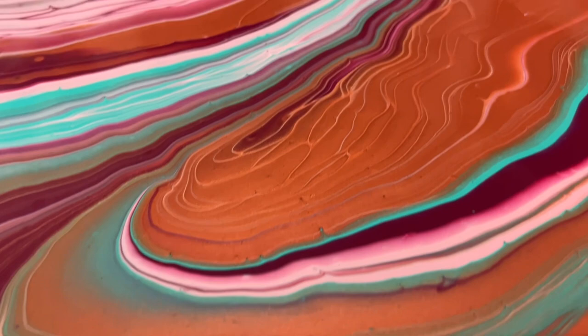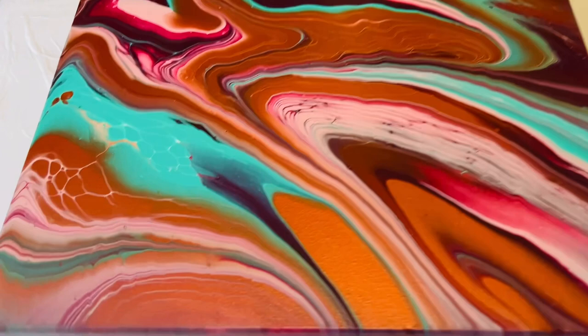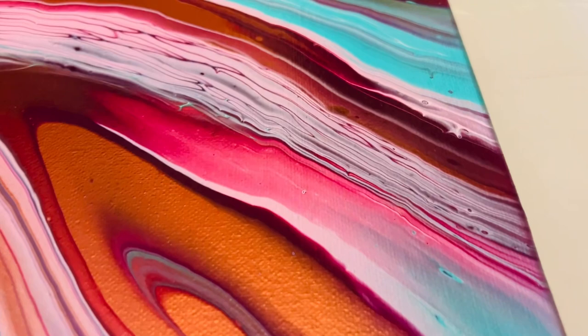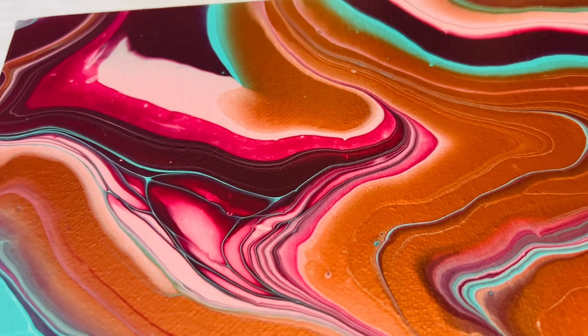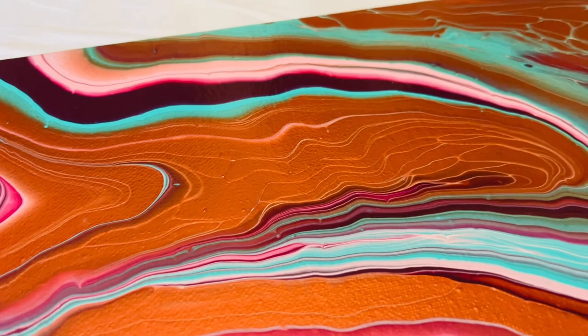Let me know in the comments if you're attempting this technique and what colors you're experimenting with, because sometimes when we combine colors we don't normally associate with each other, we're surprised by the outcome. Here's the dry version — I'm proud to say it dried really well. I've applied a Winsor & Newton high gloss spray varnish, which puts a really nice shine on the piece, and those lines really shimmer through the copper curves.